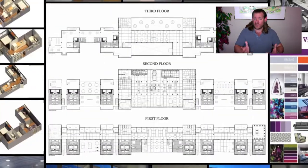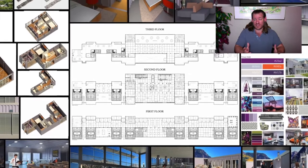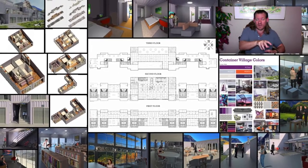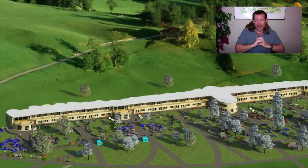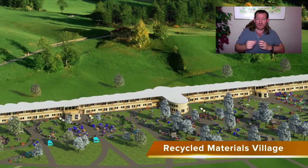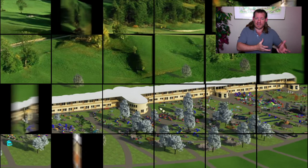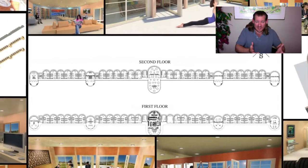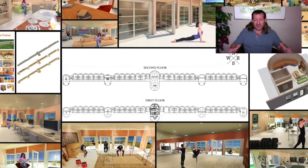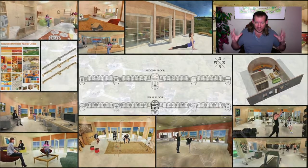This is how One Community sees ourselves providing something for everybody — creating world change by creating all of this, then open sourcing and free sharing it so it can be replicated as a complete teacher demonstration model shared with the world, or replicated as individual components where people pick and choose what they want. Maybe the whole idea of community isn't for you and you just want to grow food, build a sustainable guest house, run a community-based education program, spend more time in nature, or focus on stewardship. We're taking all of this and putting it together as a complete model, open sourced and free shared.